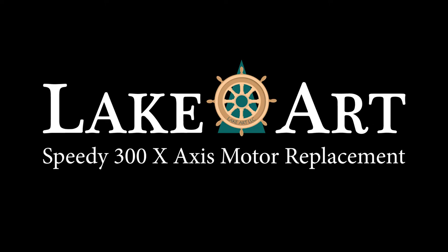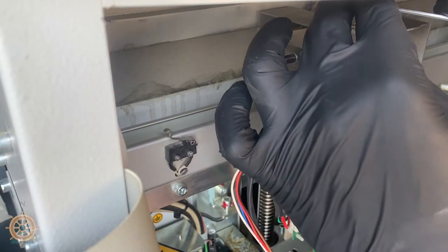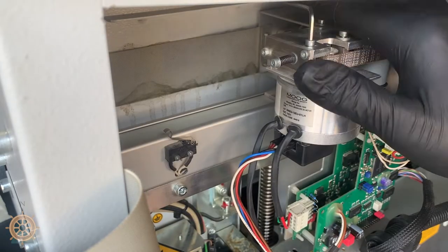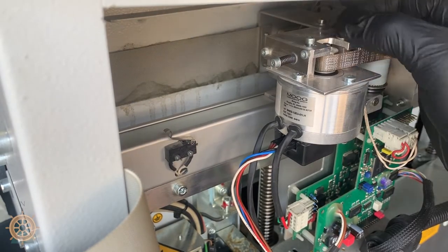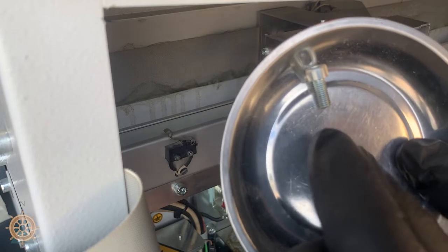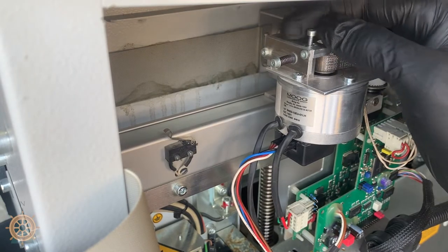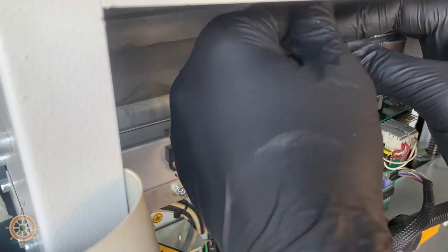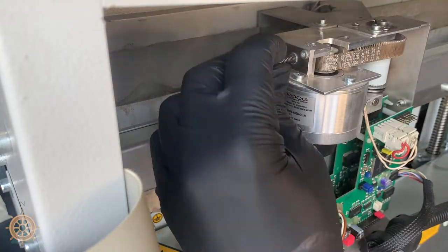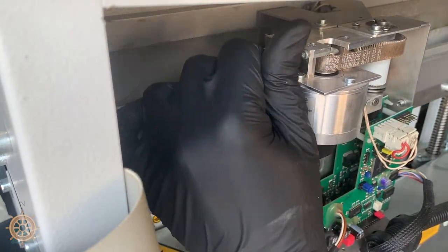Today we're doing a Speedy 300 X-axis motor replacement. To start, we need to loosen these two top screws that slide — take these all the way out and put them in your dish. Then we'll back out the tensioner screw all the way and keep that all together.